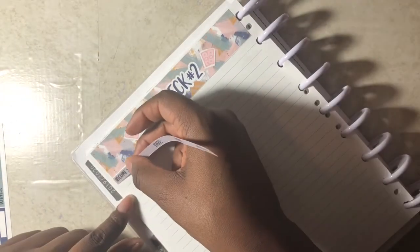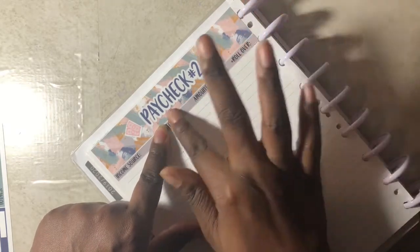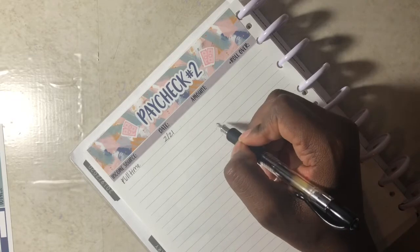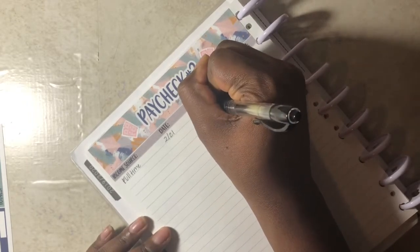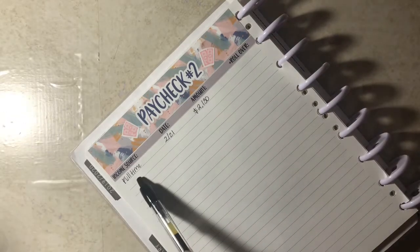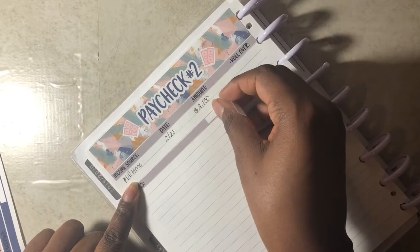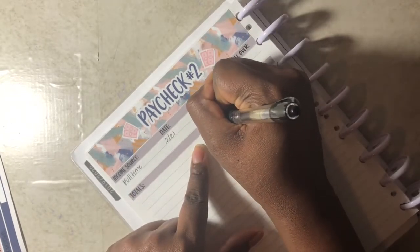Now for the income source, which will be from my full-time job. I'll be getting paid on February 21st — full-time, $221. Like I've done in my last paycheck video, I'm using the amount column for my expected and the rollover column for my actual. For expected, I'm going to keep it the same as last time: $2,130. Once I get the actual, I'll put it there. I'm going to leave a space for any miscellaneous or rollover money. Right now I'm not expecting any, so I'm going to write the total as $2,130.